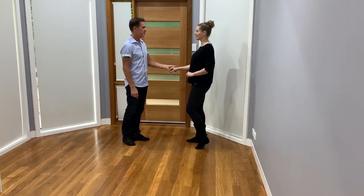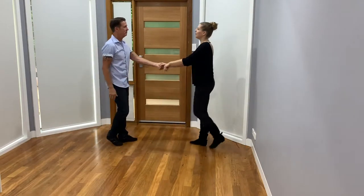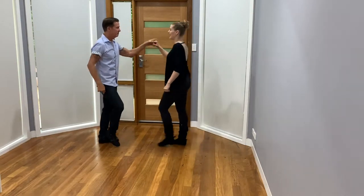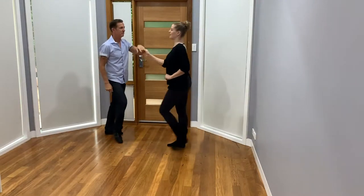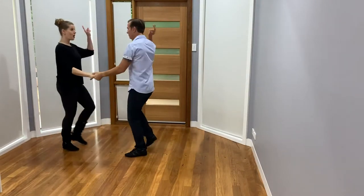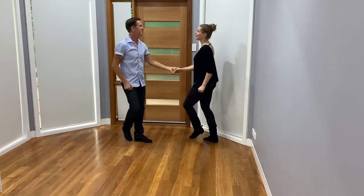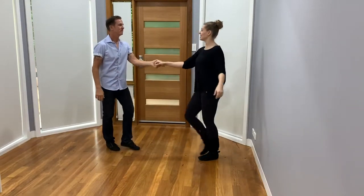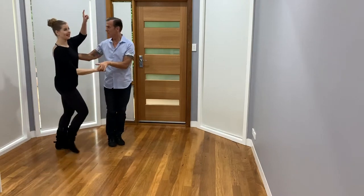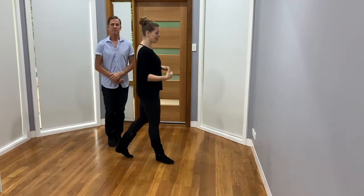Five, six, seven, eight — one, two, three, four, five, six, seven, eight — one, two, three, four, five, six, seven, eight — one, two — so on and so forth. Keep doing that until it becomes less of an arduous task.